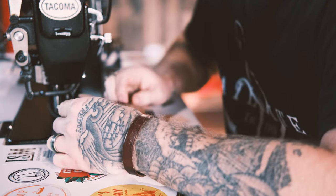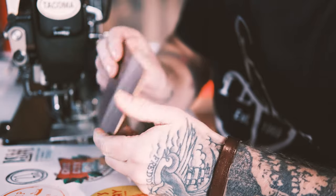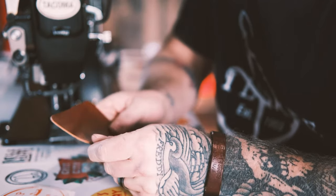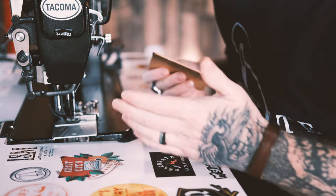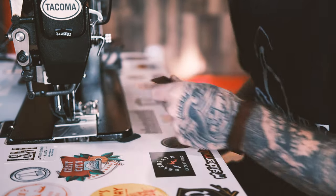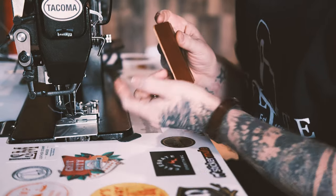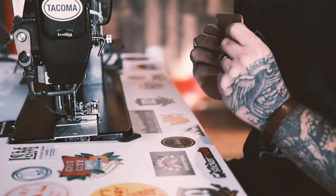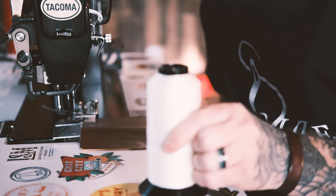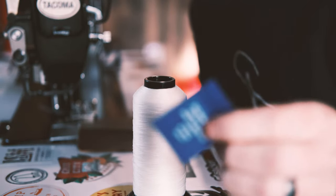All right, here we are at the machine. For my first example, I'm going to be using some five ounce vegetable tanned leather. I got this from District Leather Supply and I'm loving it. Real quick, just to show you — this machine also has a knee lift for the presser foot so you can go hands-free. That is super handy and I've become so spoiled with that thing. For this application, I'm using size 92 thread along with size 20 needles.